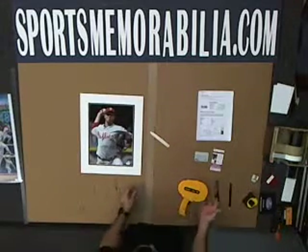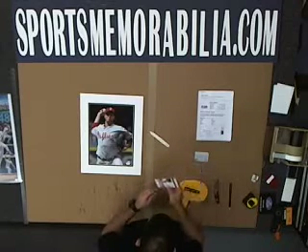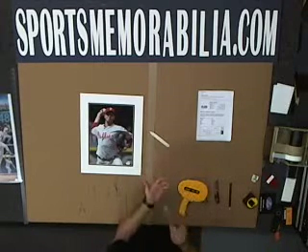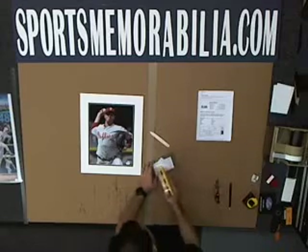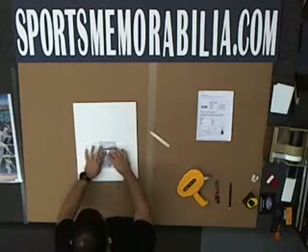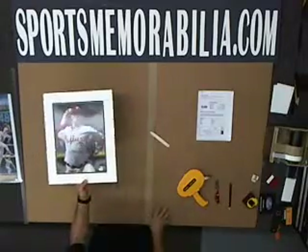Now I'm going to get your Certificate of Authenticity, JSA card, and your SportsMem card, place it in this nice little envelope, and I'm going to ATG this to the back of your photo, that way we always know where your certificates are.